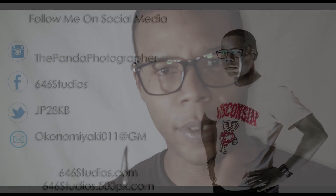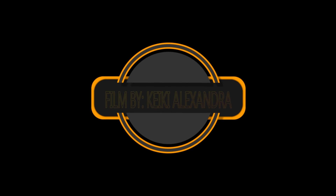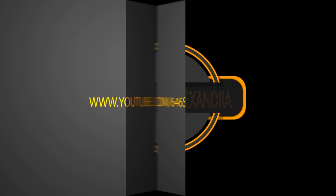Please visit me on my website at 646studios.com, and don't forget to make a donation so I can make more videos like this. Also visit me on Instagram at the Panda Photographer, and at 646studios.500px.com where you can see my professional inventory. Go visit the 646 Studios Fan Page on Facebook. Thank you for watching — hopefully Roelink is right for you, and I'll see you guys in the next one.